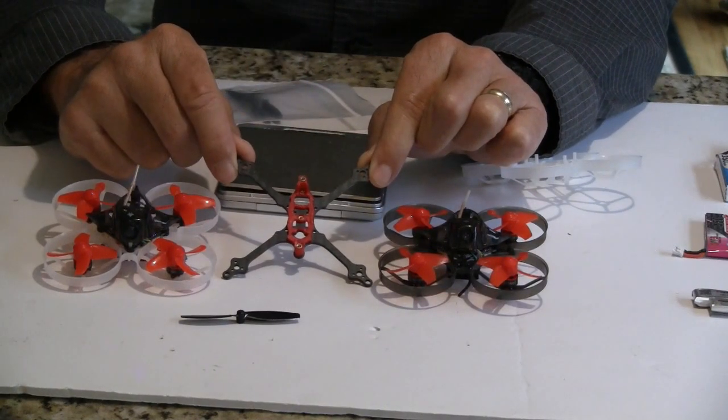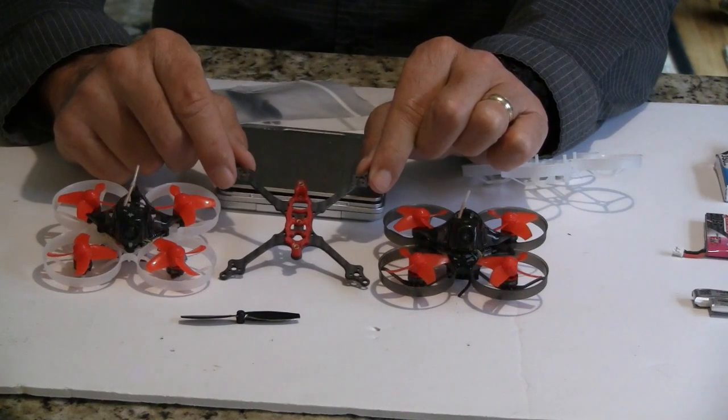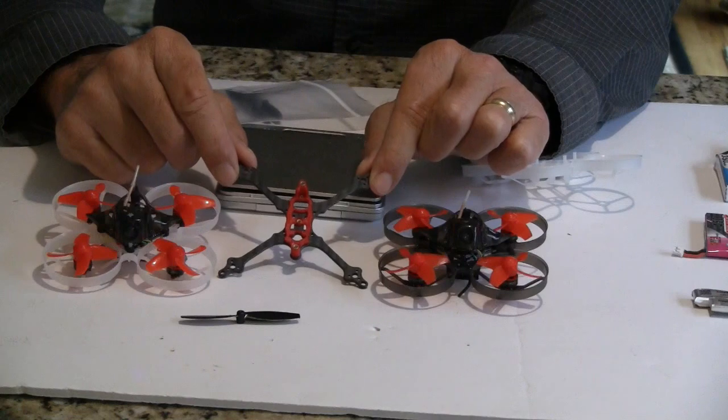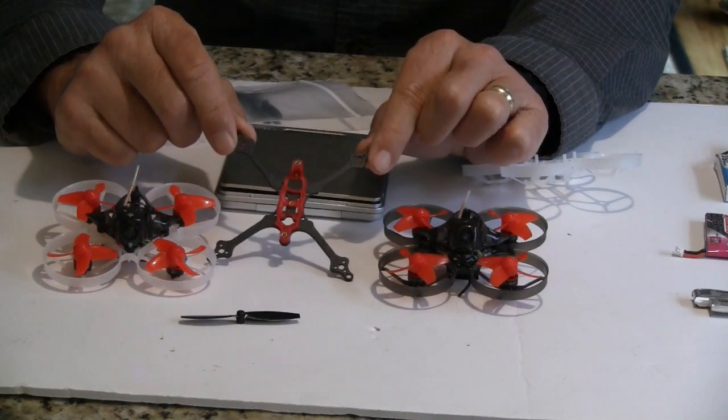It's a Rage right now, and whenever these frames are built, they're sold out almost immediately. It's called a Gnarly FPV Primo.